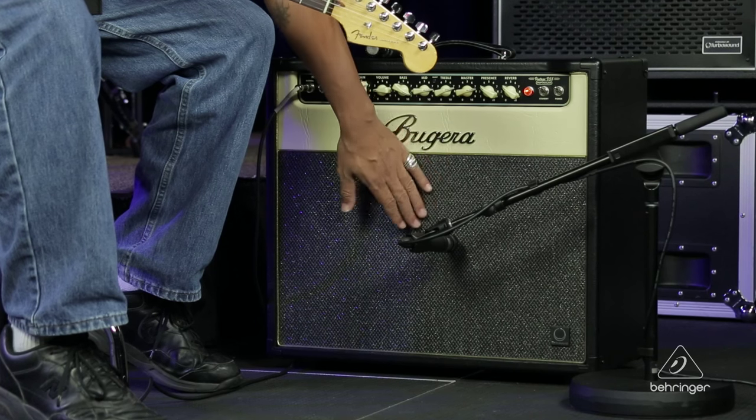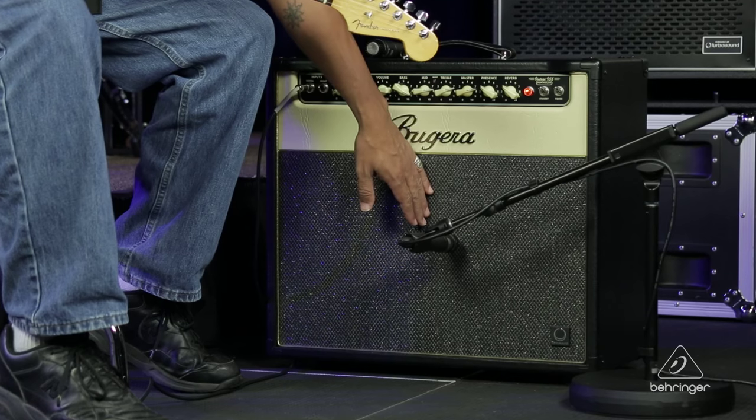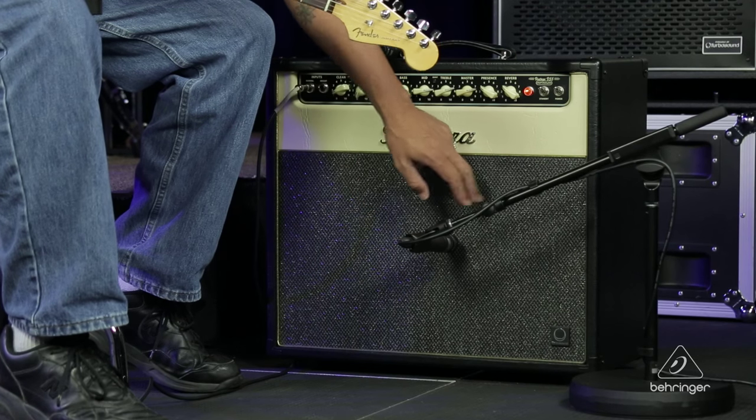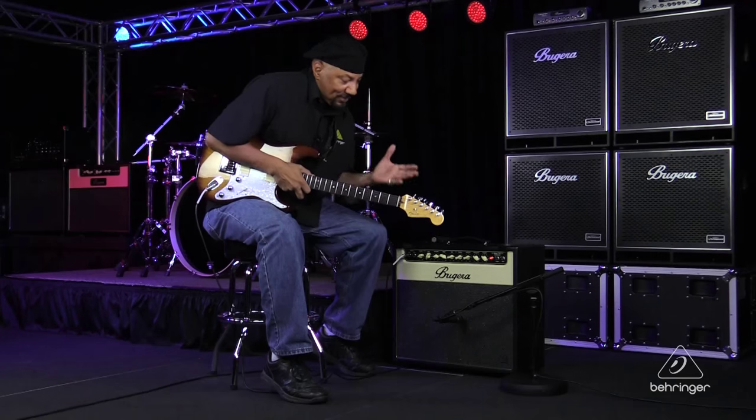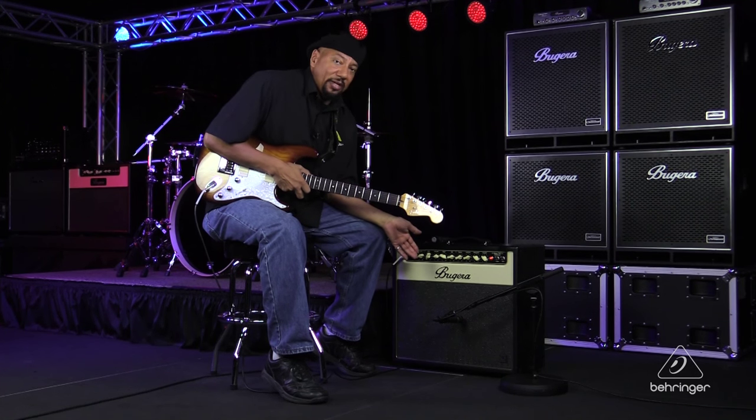That way I can kind of tell — okay, that's the width of the speaker, this must be halfway, that's the cone, the center of the cone, and this is the edge of the cone. Typically I like having the microphone halfway between the center of the speaker and the edge of the speaker, and then deciding whether I want it on or off axis from there.